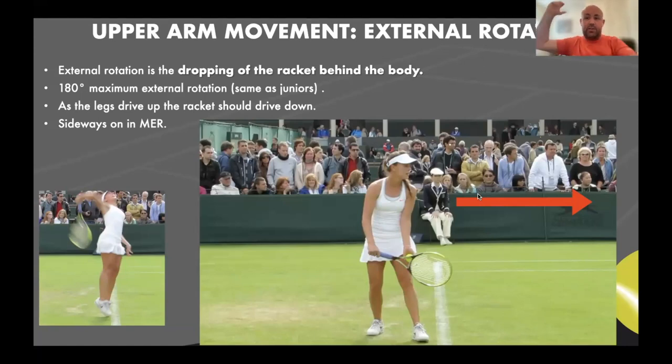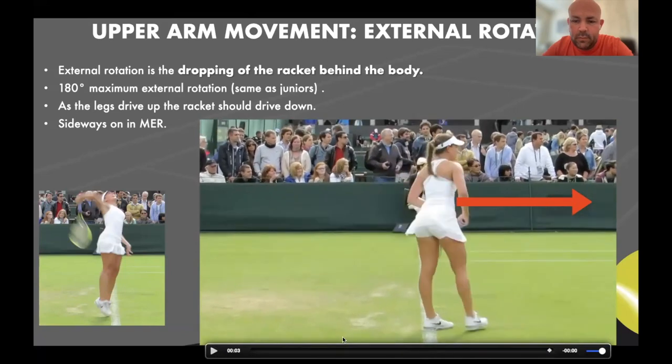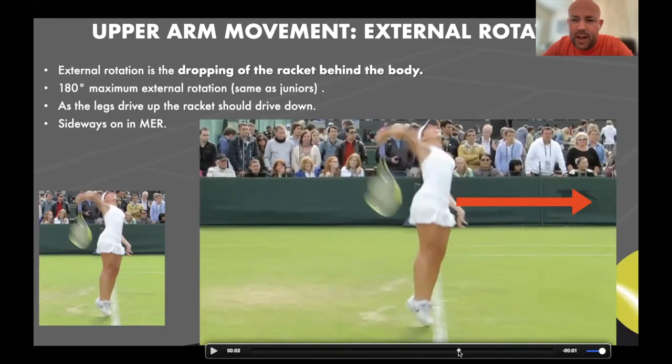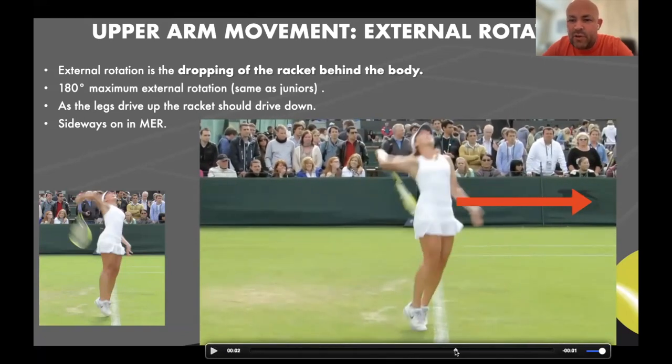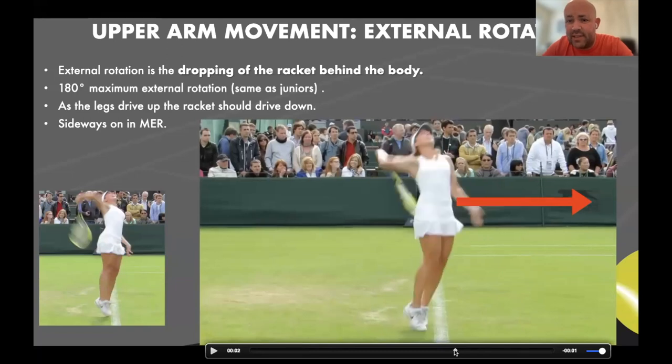That should be 180 degrees, which I can't actually demonstrate here without doing it under speed. The key is that everyone kind of does that if you have a good chopper grip and a nice throwing action. The problem is this: if you look at this player at maximum external rotation — i.e. the racket is dropped — it's those two frames right there.